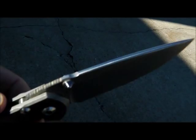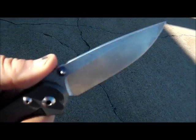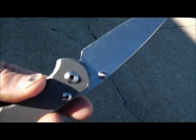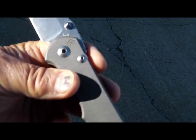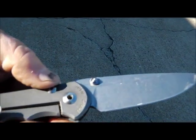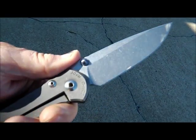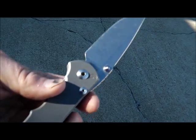This is a fancy knife. This is the first Chris Reeves knife I've ever had my hands on. I've read a lot about them, heard a lot about them. They might be on my wish list, but I think they're out of my price range. I don't know what they even cost — I'm going to look them up to find out. Sebenza 25, they call this one.